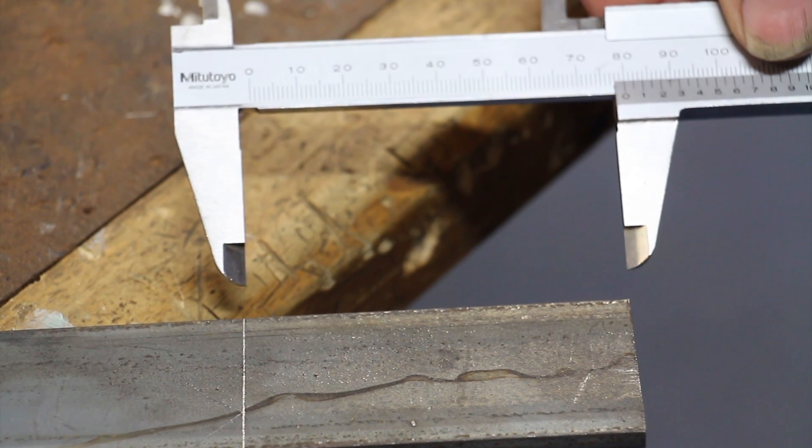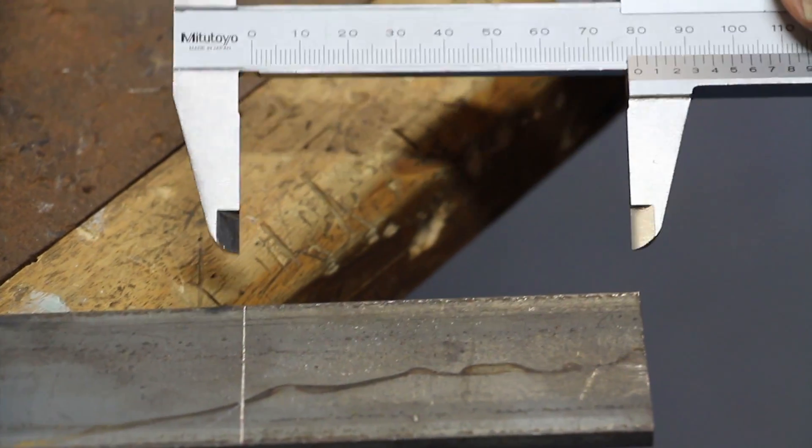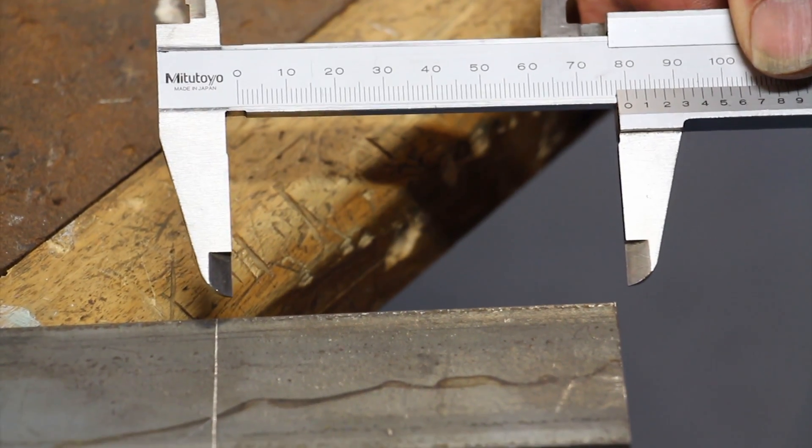Get a piece of 40 by 5 mm steel, mark out with a set square an 80 mm line, then put it in a bandsaw and cut it.